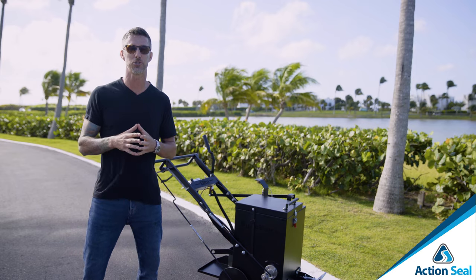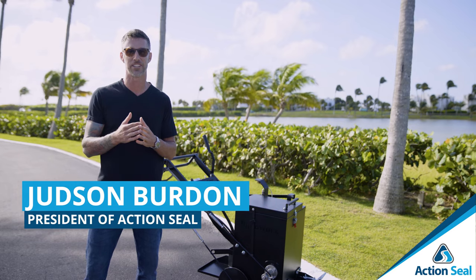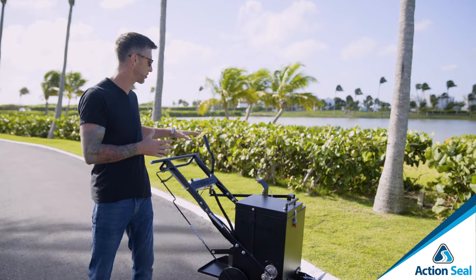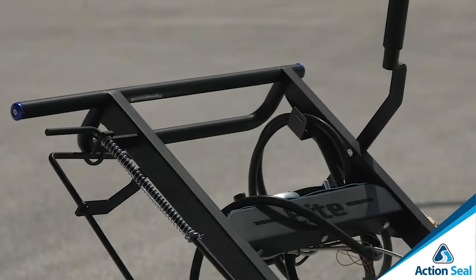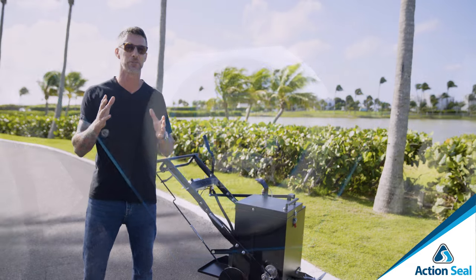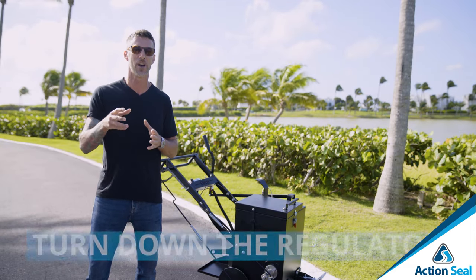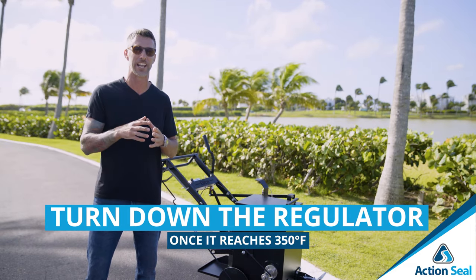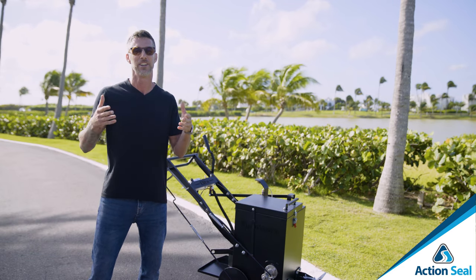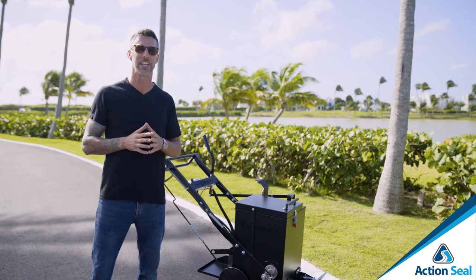Now let's talk about controlling it. There are different kinds of machines. As an example, this is the RY10 Elite right here. It has a digital display so you can see exactly what temperature it's running at. As it reaches that 350-degree mark, you want to turn down the regulator on the machine, controlling less flow to the flame and making it more of a smooth heating environment.